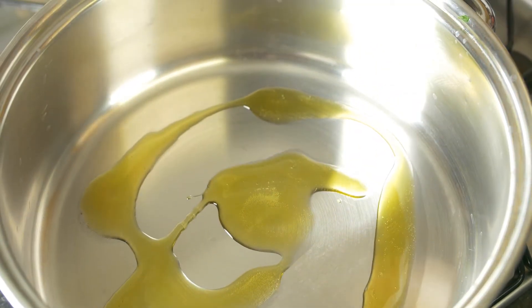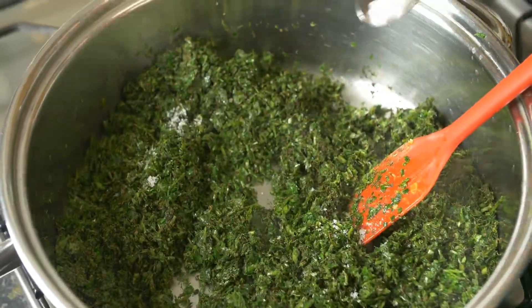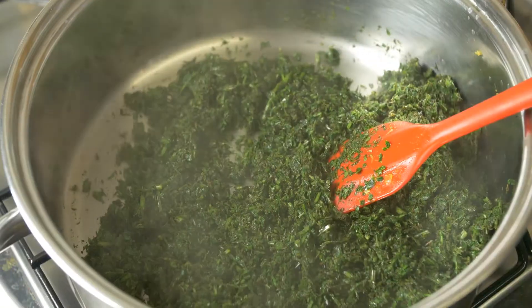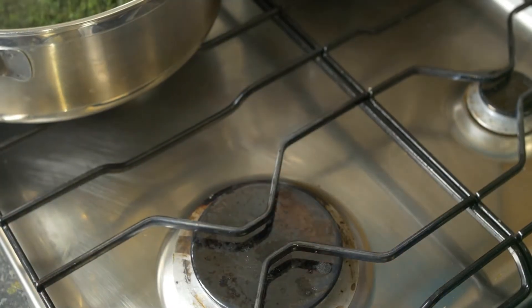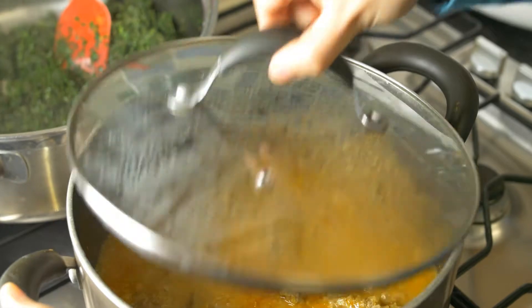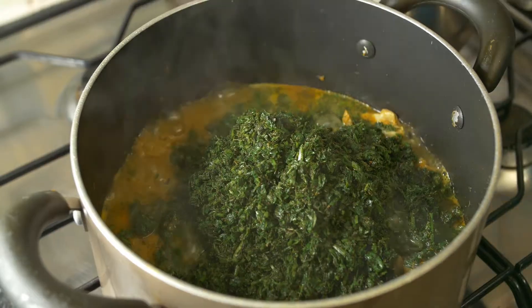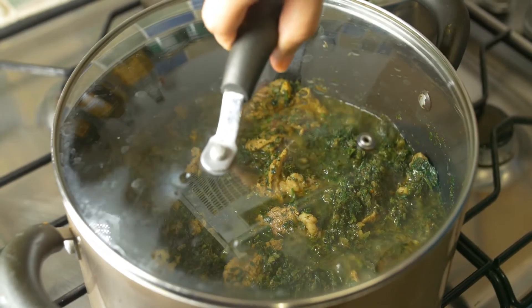We'll get ready to sauté our fresh and dried ingredients together — coriander, parsley, a little bit of basil, and dill — until the color of the coriander and parsley becomes dark green. That's basically the amount you need to fry, not too much. Once that is done, bring in our meat as you can see in the video and add in all the fresh and dry ingredients together.